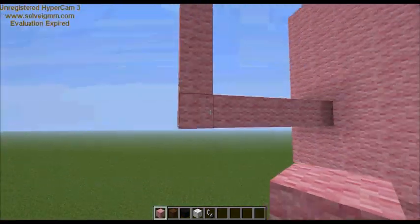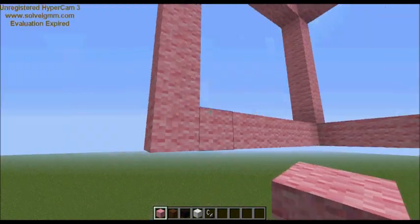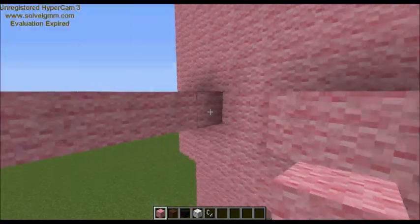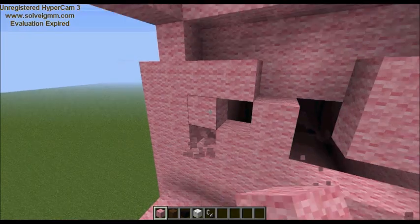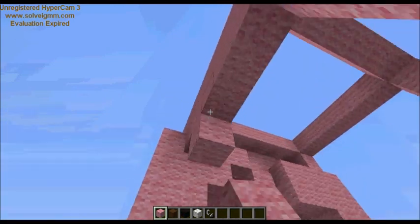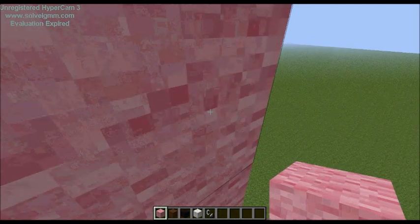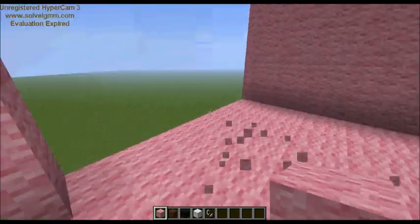Have you guys ever done that — hit the Q button when you meant to go forward and just dropped what you were carrying? Am I the only one? Anyway, remember when you're doing this you don't have to fill it in — you can leave it open and just put the head on at that time so you're not wasting time. I like to make the blocks and then add on to them, but do it whatever way you like.